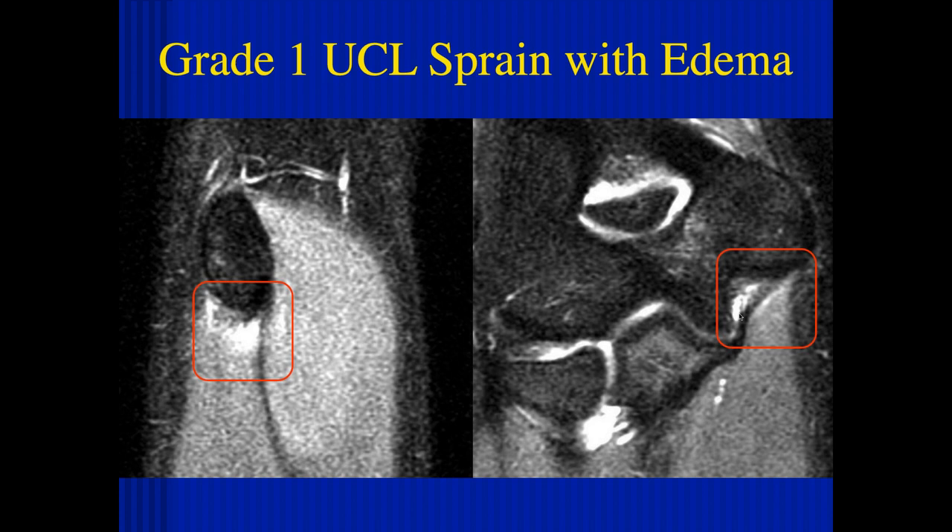Some of the literature from surgeons who have done up to 700 of these operations — it takes two millimeters at the time of surgery of valgus opening of the joint medially to proceed with repair. Anything below that, you don't operate. So you'd check that before surgery with a stress x-ray. These grade ones are typically non-surgical, but they do require a while to heal and are at risk for re-injury.